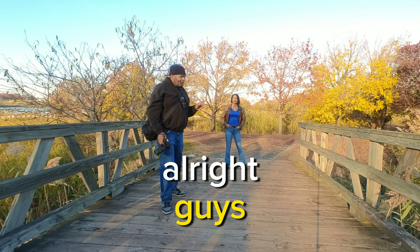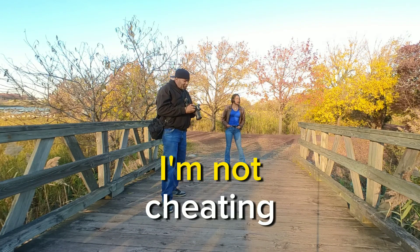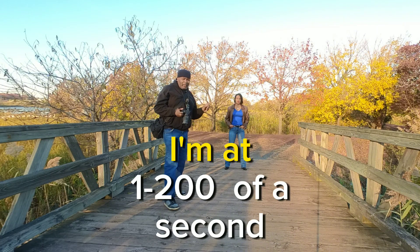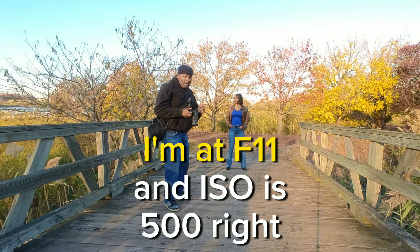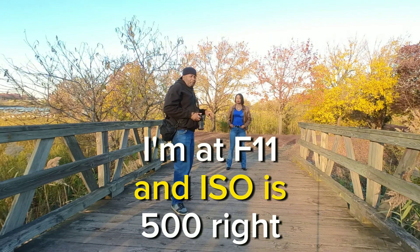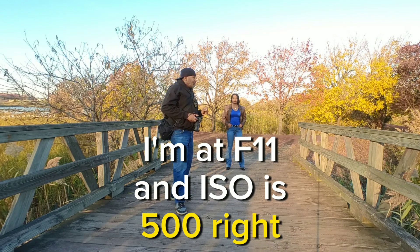Let me give you the settings I was at so you know I'm not cheating. I'm at 1/20th of a second, f11, and ISO 500.